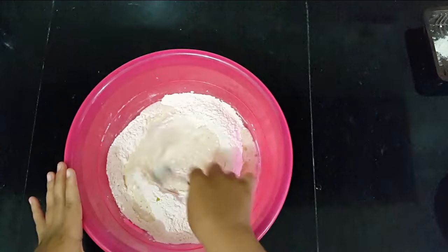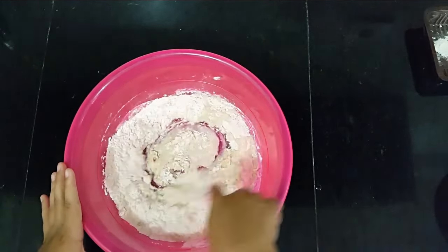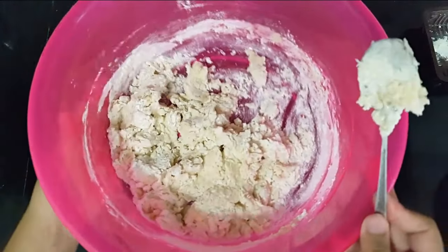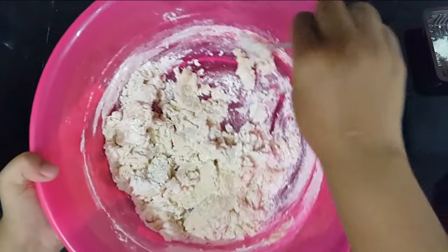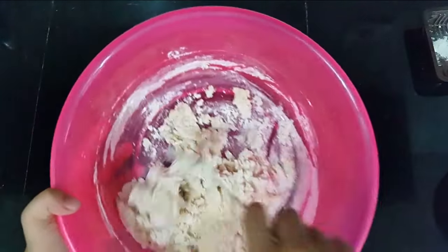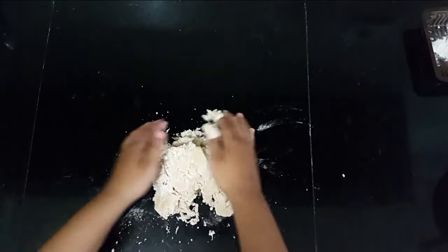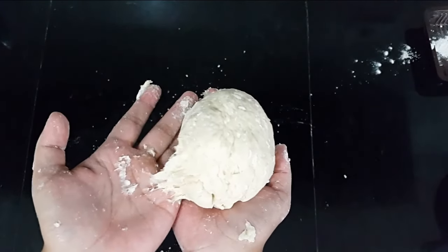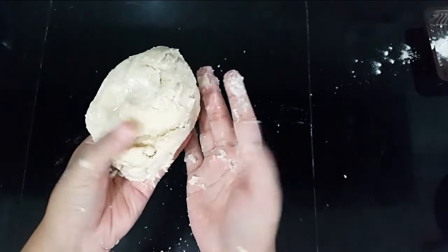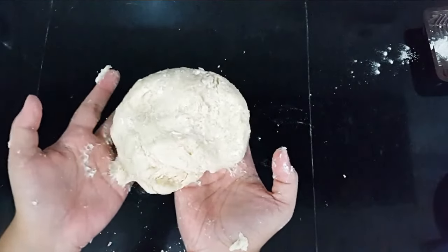And now you want to mix it. After you have something like this, it's already been mixed, but not really fully mixed. Now we're going to put it on our working surface and then you can start using your hand. You will have something like this — see, it's still very sticky and very rough. You want to knead it until it is very smooth.